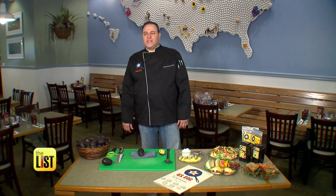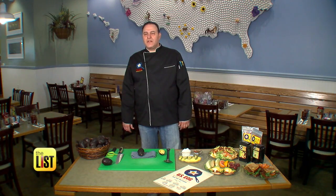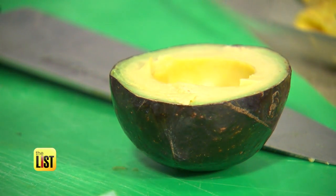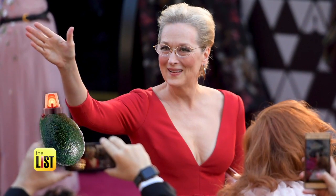Avocado Hand is basically cutting yourself while you're preparing an avocado. Chef Mario Gabran of U.S. Egg says this modern malady affects avocado fans everywhere, even celebs like Meryl Streep, Joy Behar, and even Andy Dorfman from The Bachelor.